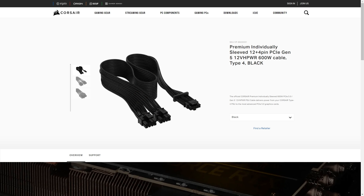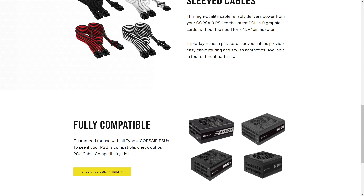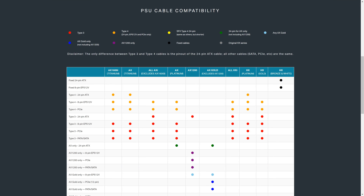For PSU compatibility, go to Corsair's site and look for this cable specifically. You will come to the product page from which you can purchase it. In Canada you can't purchase this from a retailer currently — they're not stocked — so you'll have to order from Corsair directly, or Amazon.com in the US, but not Amazon.ca. There are various color options. What you're looking for is the 'Check PSU Compatibility' link — click that, and you'll come to a table. Type 4 has an orange dot, so look for Type 4, then PCIe on the left, and you can see which AX and HX series models are compatible.